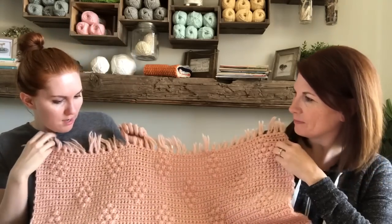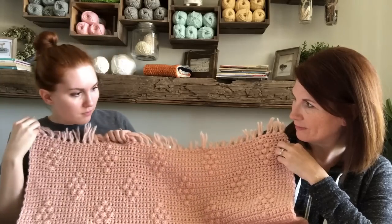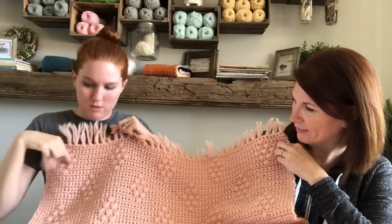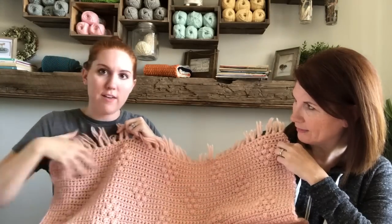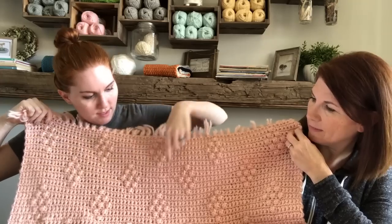So it's basically worked in multiples of 16. We figured out that I worked five diamonds across with four diamonds in between.